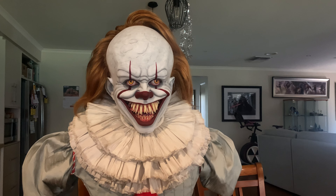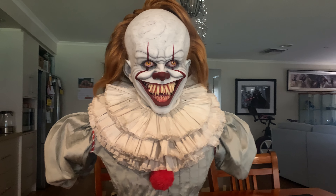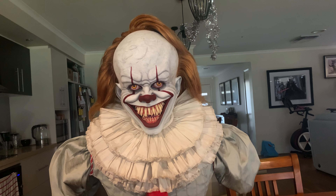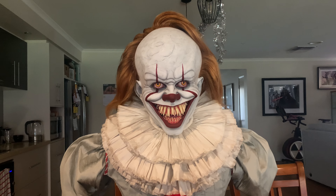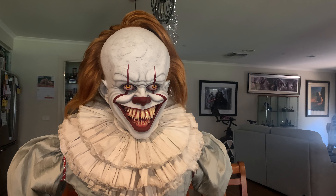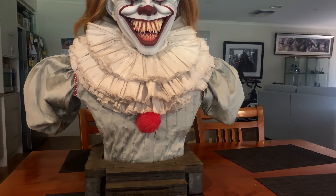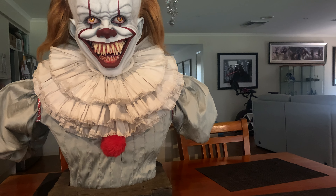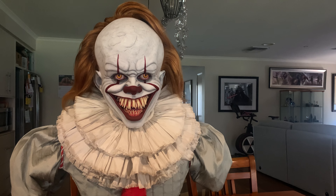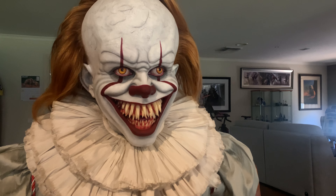There are many Pennywise busts on the market — ECC did a very good one — but the hair on this piece is particularly well done. I haven't played with the hair at all; that little part at the top of his head comes straight out of the box styled by the Blue Box team. It's permanently fixed in the base so it's a one-piece bust, which makes it very easy to take out of the box with straightforward setup.